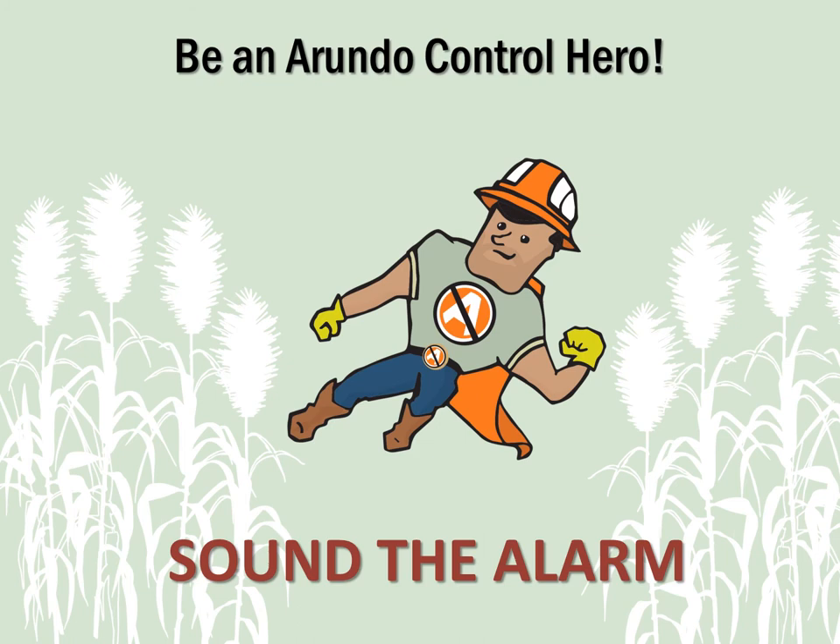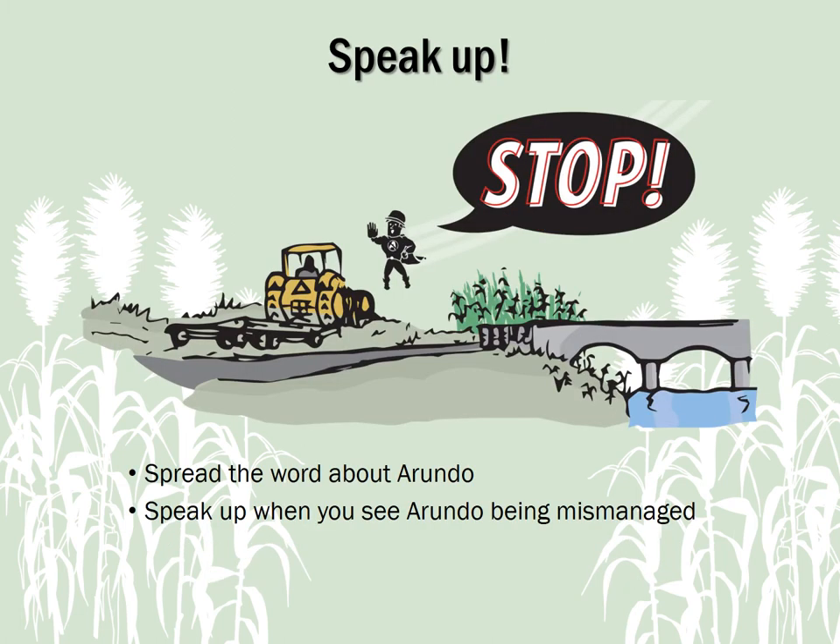The last step in becoming an Arundo control hero is to sound the alarm. Tell others about Arundo, how to identify it and how to manage it, and always speak up when you see Arundo being mismanaged.